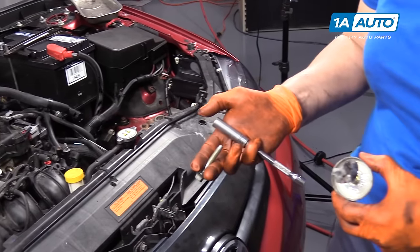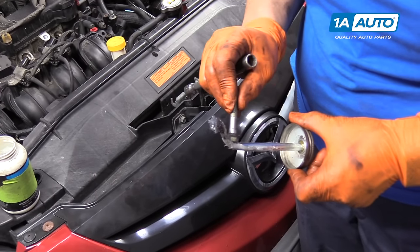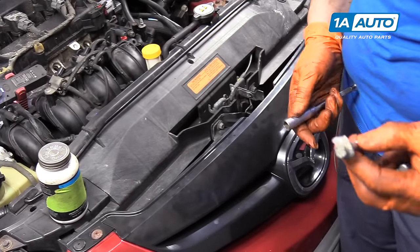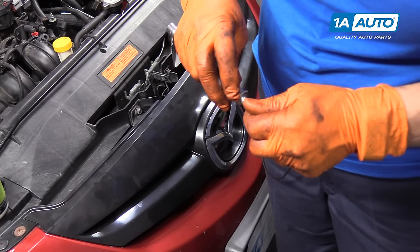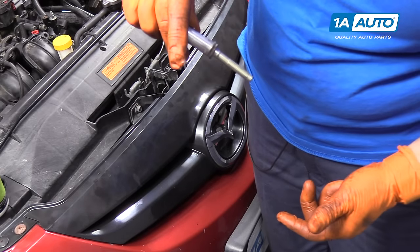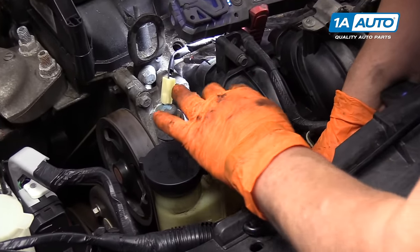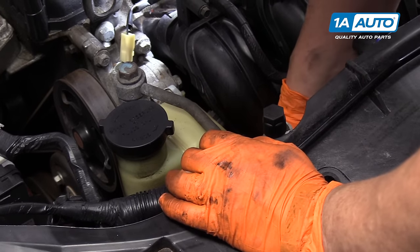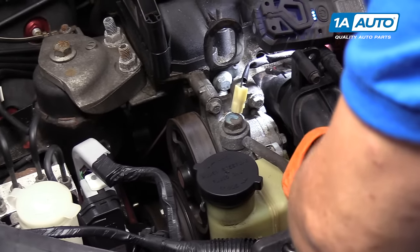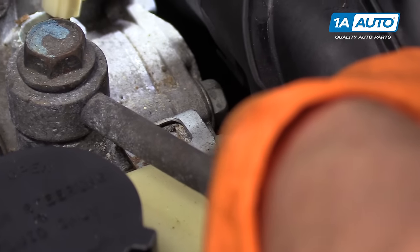Sometimes when you're installing a bolt on an extension into a place where you can't put your hands, an old trick taught to me over 30 years ago: put thick grease on there and cover the head of the bolt. When the socket goes on, squeeze it on — it causes a nice thick bond so you have more wiggle room without it falling out.